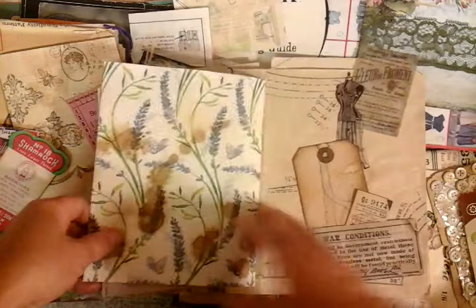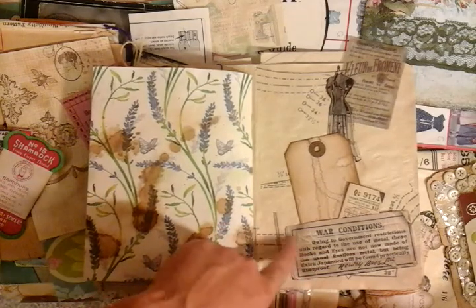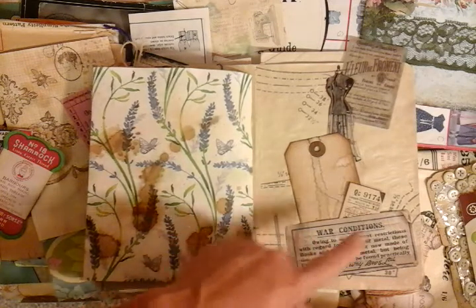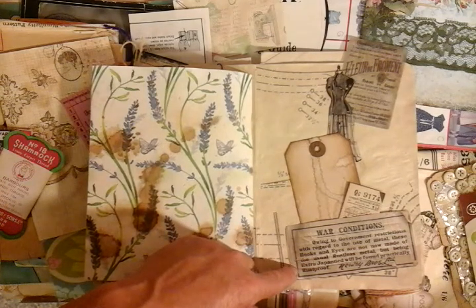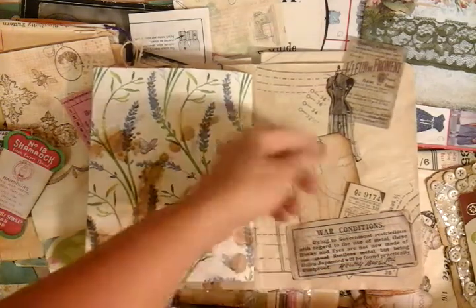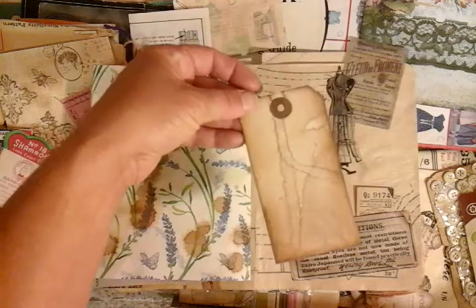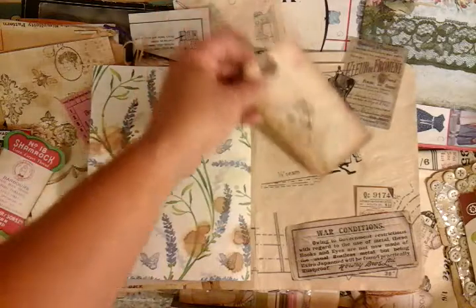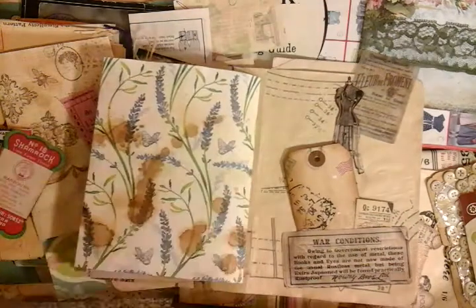Now the time is getting on, so I'll just show you this one as my last page. Again we've just got an old card — this would have been for old hook and eyes — and it goes on to say war conditions, referring to government restrictions on the use of metal. These hooks and eyes are not now made of the usual rustless metal, but being extra japanned will be found practically rust proof. So there's a vintage backing, with another little vintage travel ticket from the buses, a heavily coffee stained tag that I've made and stamped up, and we've got some little pieces of vellum stuck down with more sewing patterned paper in the background.